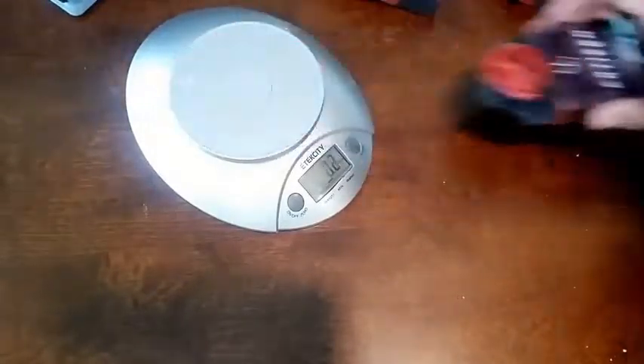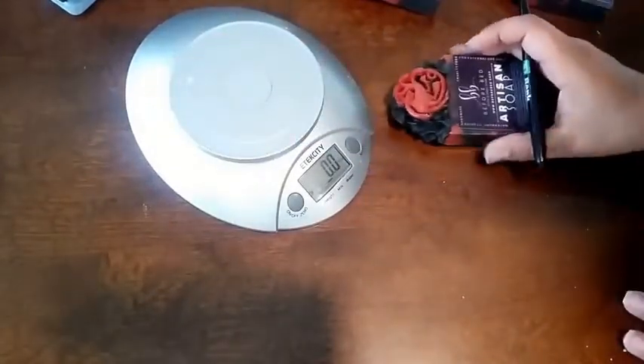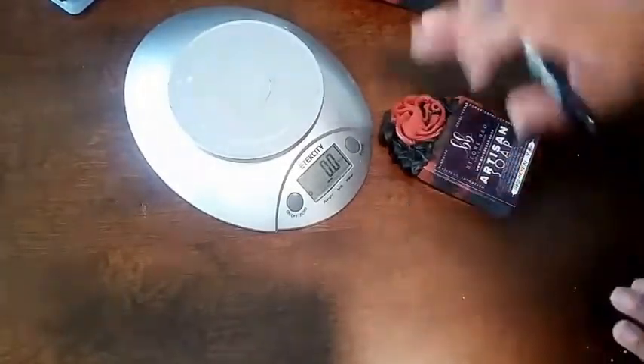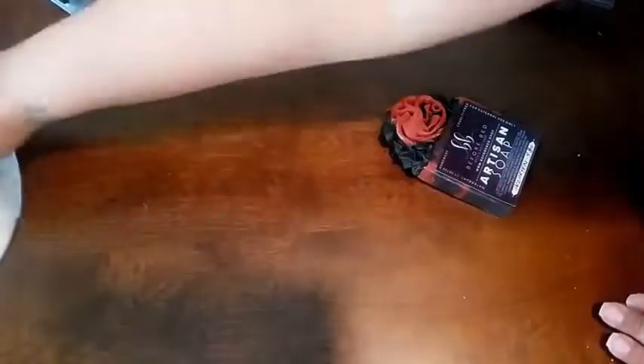So how I usually do this is I end up weighing each loaf of soap, doing the cards, and then I push this all to the side and grab my impulse sealer.